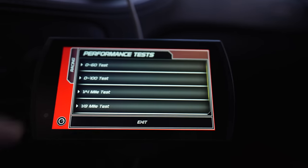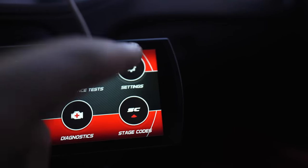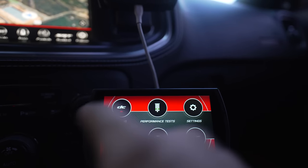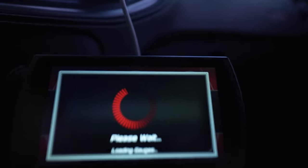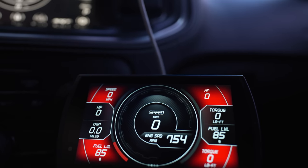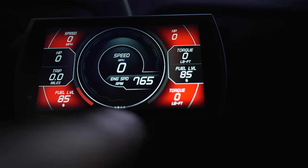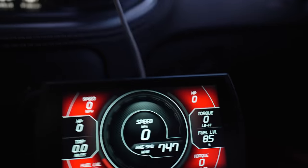Performance test has zero to 60, zero to 100, quarter mile, eighth of a mile — the whole nine, though it's really redundant stuff. Settings is just for color and brightness. Stage code is for whenever the time comes to go from pre-stage to stage one to stage two. Diagnostics is if anything goes wrong. The tuning screen is where you go when you get a new tune. Nine times out of ten you're just going to have it on your gauges, which you can set up however you want.